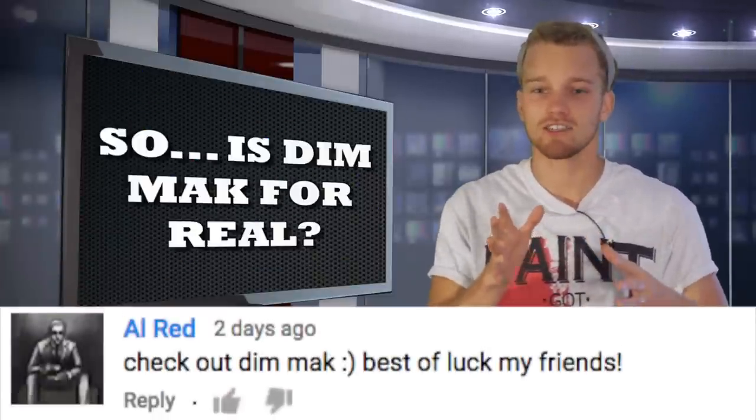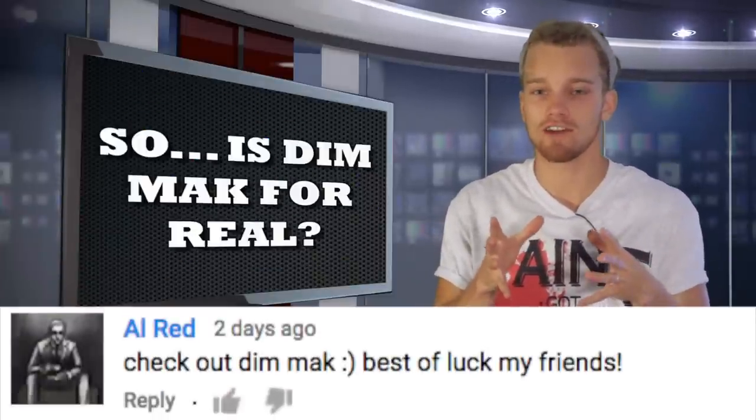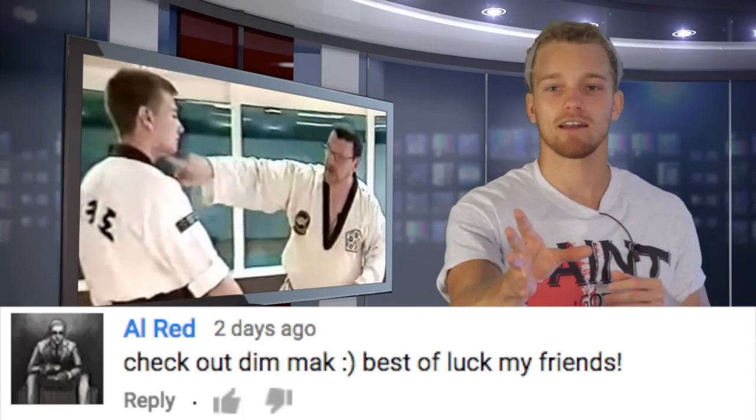This is where you see someone channel their chi, channel their energy, and they put it into their hand or their finger and they touch someone — they knock them out unconscious.